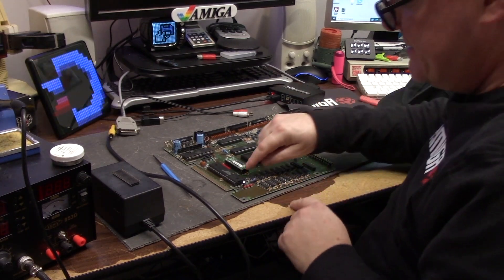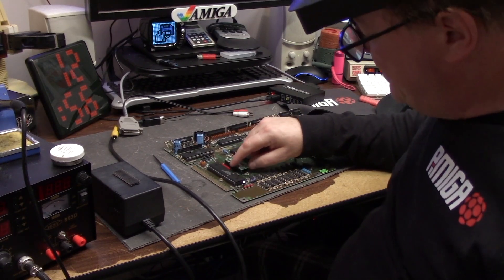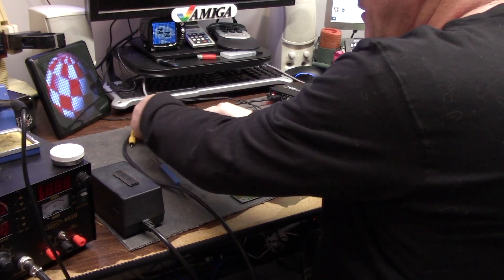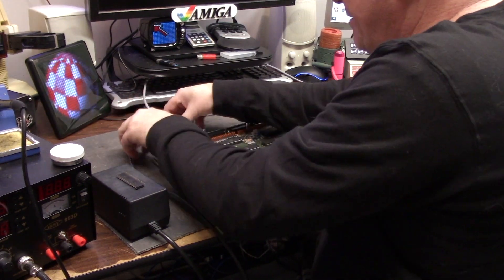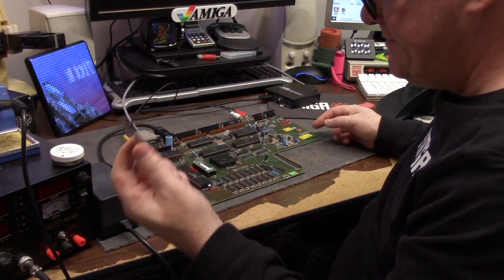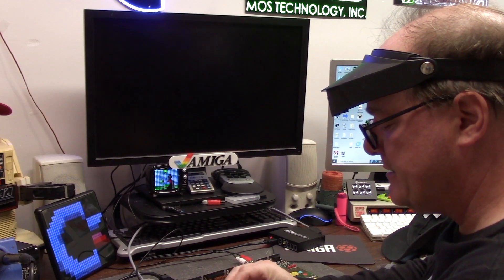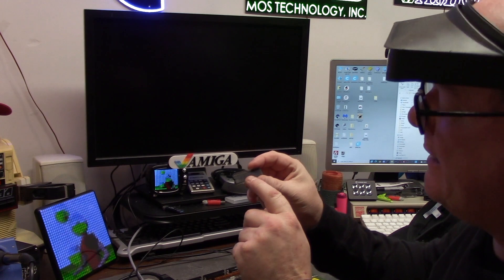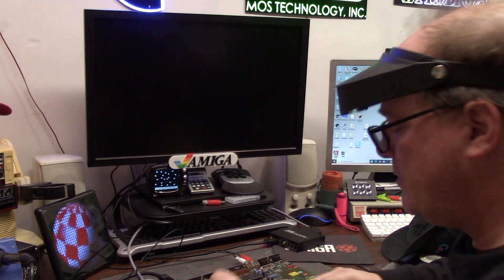With that done, we have the solder bridged across the two pins that were JP2. I'm going to hook up my audio, the RGB, the composite, and the power. We're going to try it — this is Diag ROM, I have no keyboard, here's a 1.3 ROM. Well, the big crack in the bottom might be a problem. Yep, she's got a big crack in her — like plumber crack — it's physically cracked. So we'll try it.